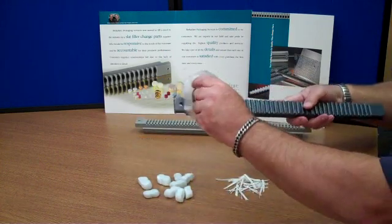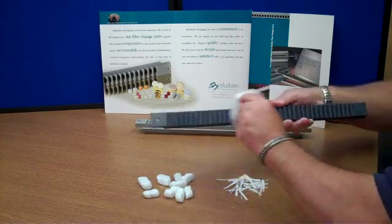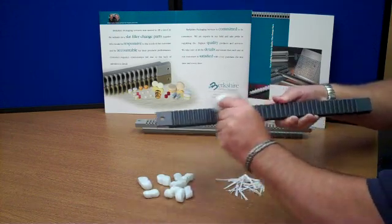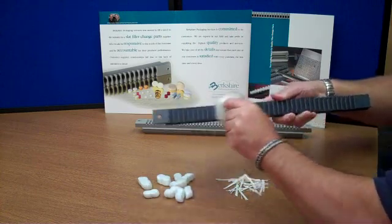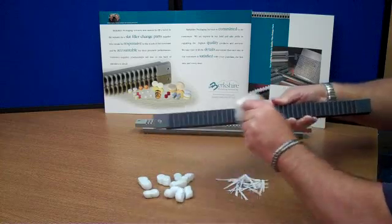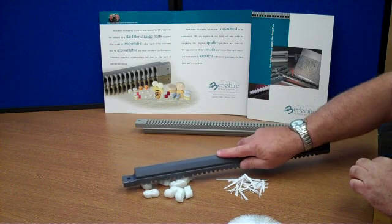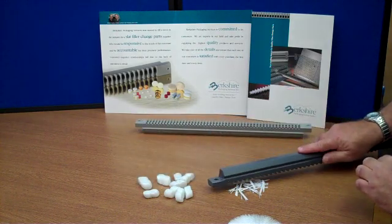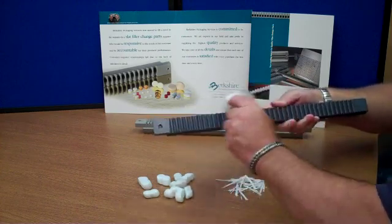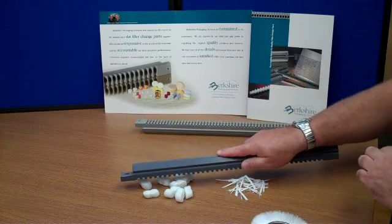The new material, which is also FDA approved for use in contact with food, as is the older material, can be rubbed with a nylon brush as much as you'd like and will not accumulate the charge. Therefore, this product will not accumulate any dust or contaminants, which will make it easier for cleaning and also to prevent any small products from clinging to the slats as they go through the drop area.